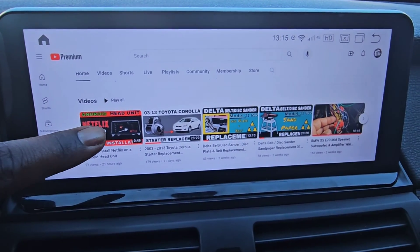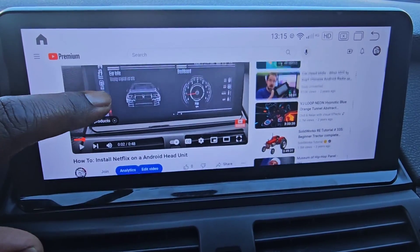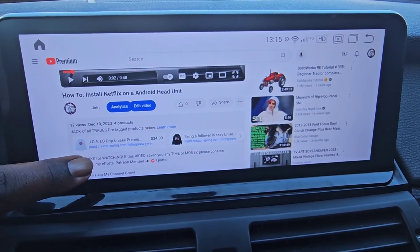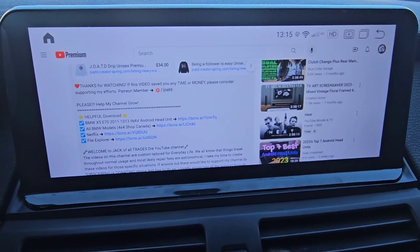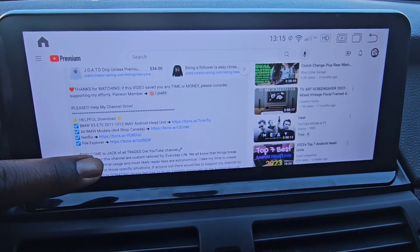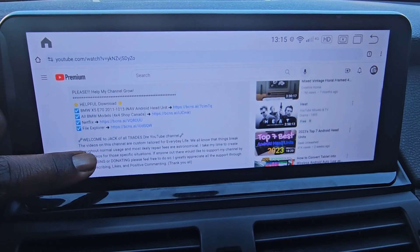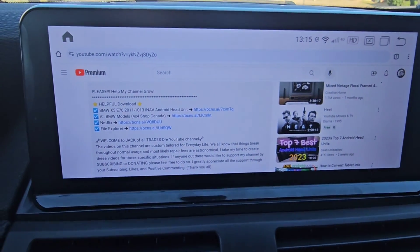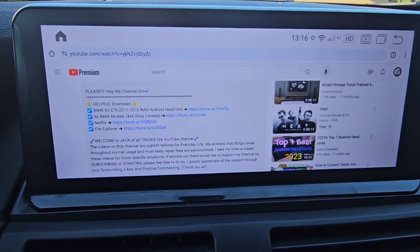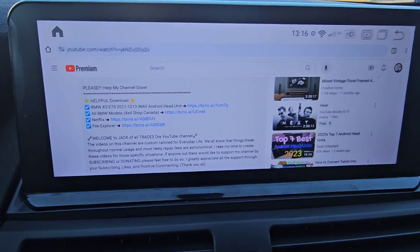Right here you see 'How to install Netflix on your Android head unit' — it's the very first one. So you're going to click that. I'm going to stop it from playing and then we're going to go down to the description area. In this description area I have links everywhere. Right now it's in Helpful Downloads. Normally on my older videos the Helpful Downloads area is down at the bottom, but on this particular video I have it up at the top.